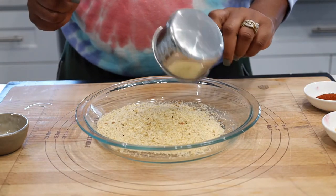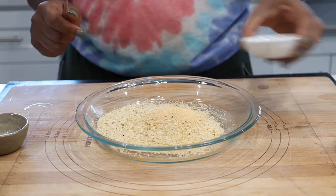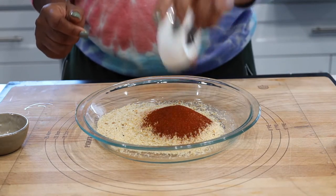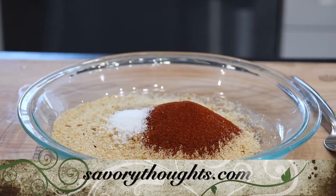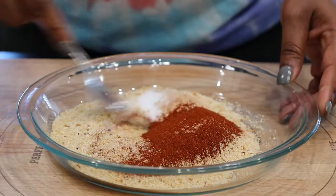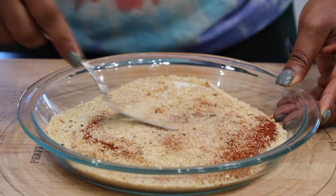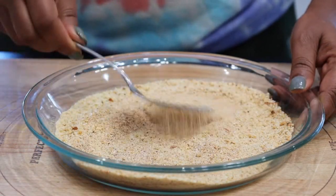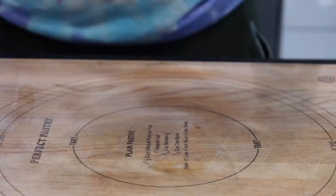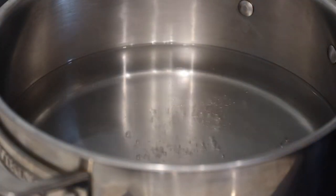The full recipe is on our website at savorythoughts.com. Once you are done adding in the breadcrumbs and the other spices, go ahead and mix well and set it aside.